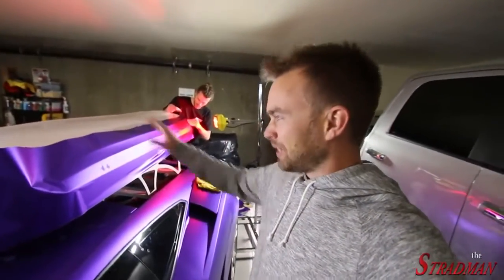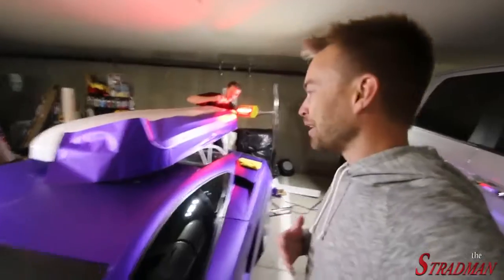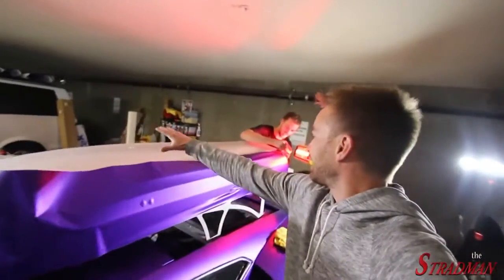This is actually not the first time we've attempted to wrap the ski box. About a month ago, we had a little bit of vinyl left over from wrapping the entire car, and we thought it might be enough to wrap the ski box. It wasn't. We'd wrapped like the first half, and then we realized — doing all these crazy calculations like mathematicians — that we didn't have enough.